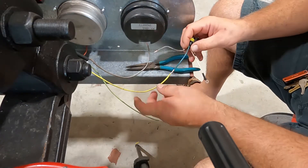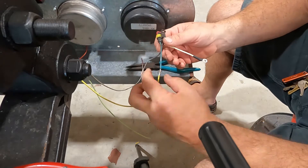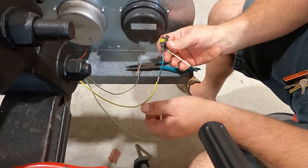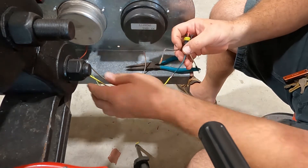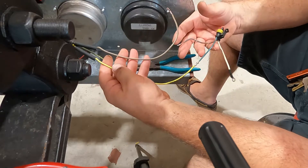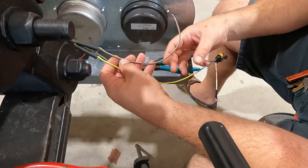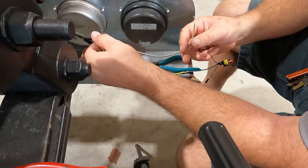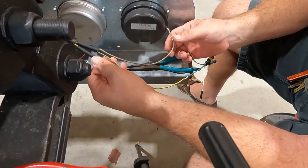I've soldered a wire together on this pigtail for this tail light. I've got my heat shrink up here. I always put the heat shrink on the wires before I do anything — before I strip the wires. Then I put a little kink in the wire to keep it from falling down and getting in the way.